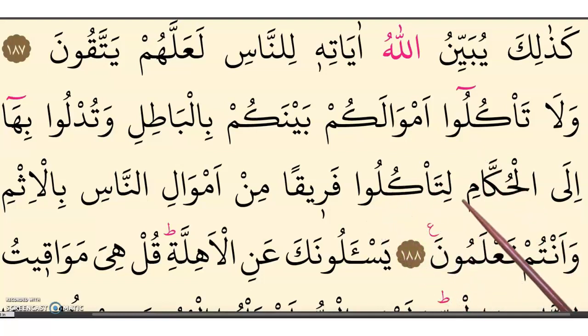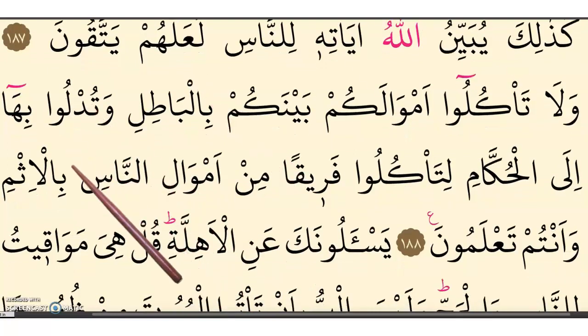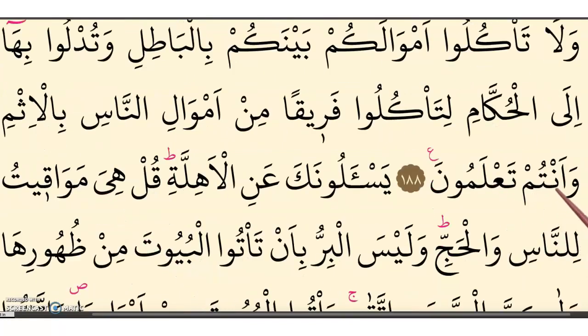Ila al-hukkami lita'kuloo fariqan — and then qaf has two fathatain tanween, so with the meem it is connected. Fariqan min amwaalin-naas. Bil-ithm. Wa antum ta'lamoon.